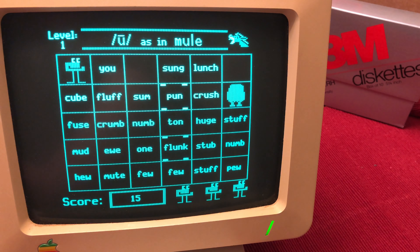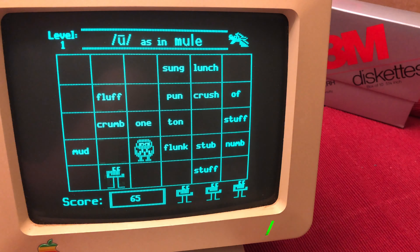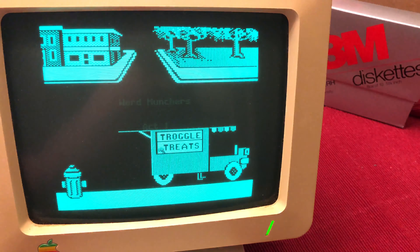You lose a life for each word you munch that does not match the criteria, and you also lose a life if you run into a troggle, which is a monster that loves to eat the munchers. I remember playing this game at school when I was in fourth grade. They had a Macintosh in the room, and it was backwards compatible with all the old Apple II software.